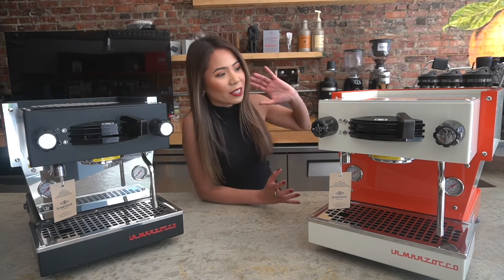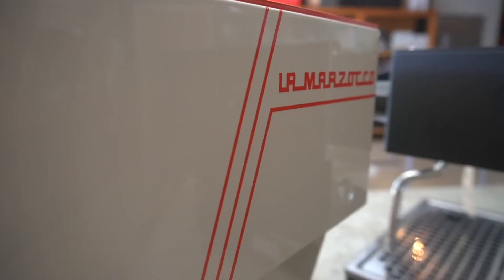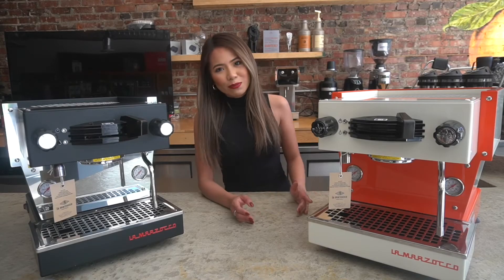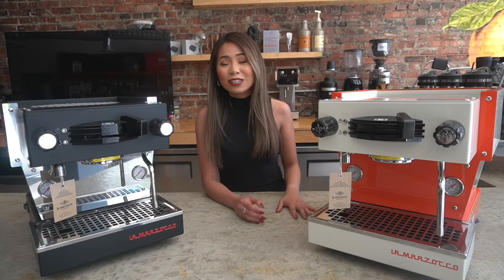As you can see, it's so beautiful, so unique. It has cream body panels with vermilion red accents. And just like all La Marzocco products, it is hand-built in Florence, Italy.